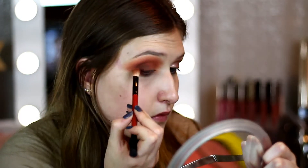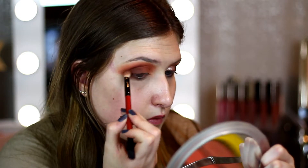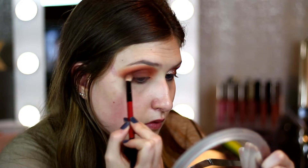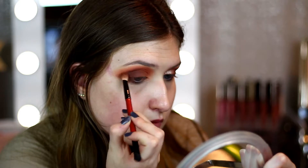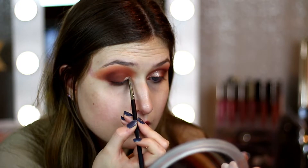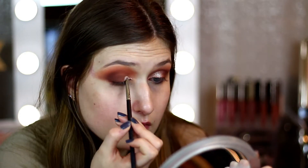Then we're going to take Fudge, also from Anastasia — it's a really deep, nice brown. I'm taking this on a Smashbox blending brush that came in one of their palettes. I just really want to smoke this out and keep it more of the peachy-brown shades. I think it's going to look really good with the glitter. I like more grungy looks.